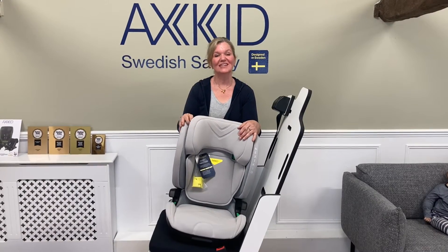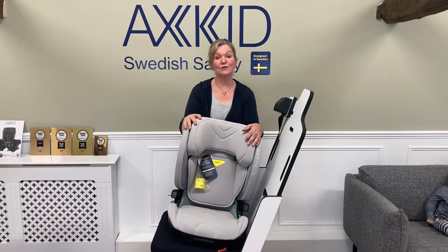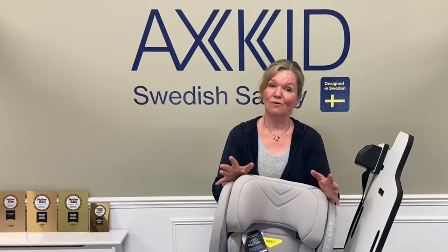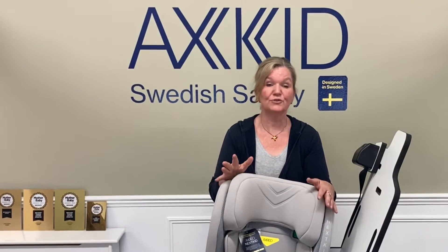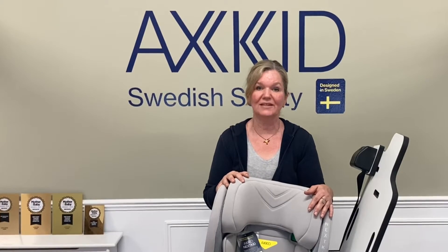Hello, welcome to Rear Facing Topics. This is the Axkid Nextkid, a high back booster suitable for children from 100 to 150 centimeters. Now 100 is actually a three-year-old, which is much too young to go into a high back booster, so we do strongly urge you to keep your children rear-facing until they're 1 meter 25, which is about seven, and then use a high back booster for the last few years.